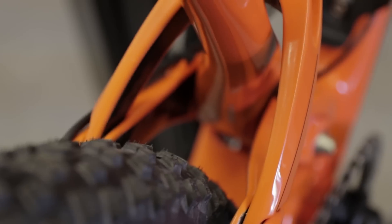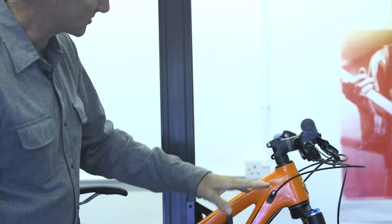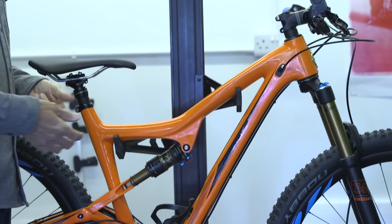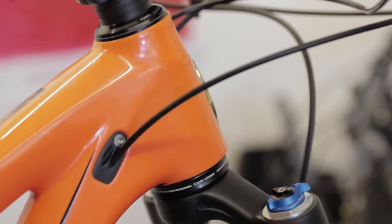So we built the new Ripley, the V2 Ripley. We added a whole bunch of tire clearance — it's now got tire clearance for a pretty beefy 2.35 in the back. We've also put a threaded BB in it instead of the press-fit BB. We've changed from the original style Ripley cable routing to the new style that we first introduced in the Tranny 29, so that's internal routing via a very versatile port system.